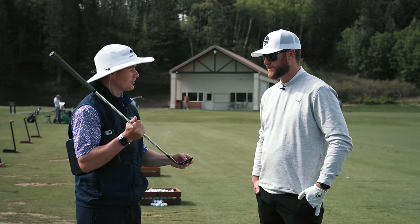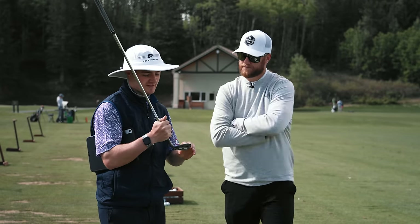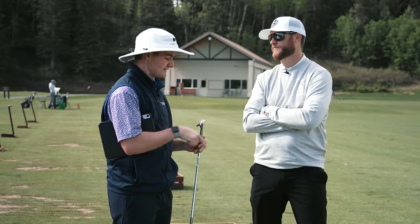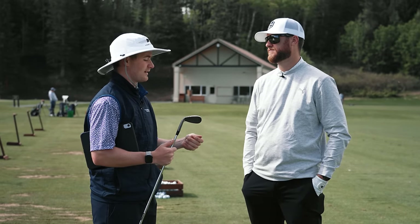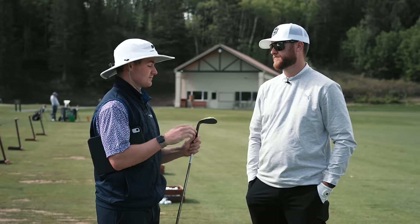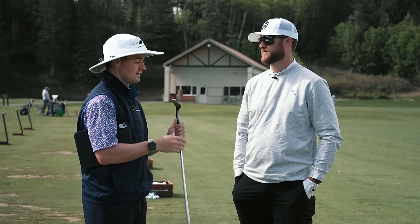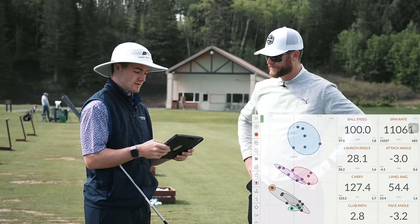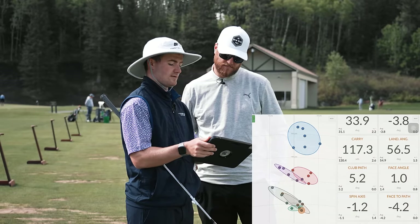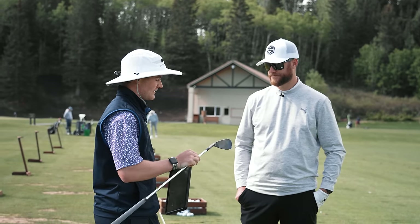The host is still seeing slightly toe-heavy contact, but Max notes these fitting wedges are a quarter-inch shorter than his iron length, which often leads to toe strike patterns. On the S grind, no contact above the fifth groove is visible. Spin numbers with the S grind are the most consistent - and on the question of wedge selection for handicap level, Max clarifies it's all about bounce and grind for your game, not handicap.